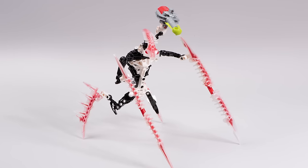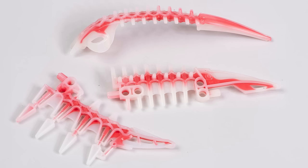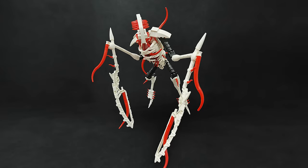Let's talk about a perfect Bionicle set, and that's Krikka. He rocks. Let's discuss why this set is great, and how you can use the parts that come in this set for your own LEGO creations, and we'll check out some amazing Krikka revamps too. Let's go.